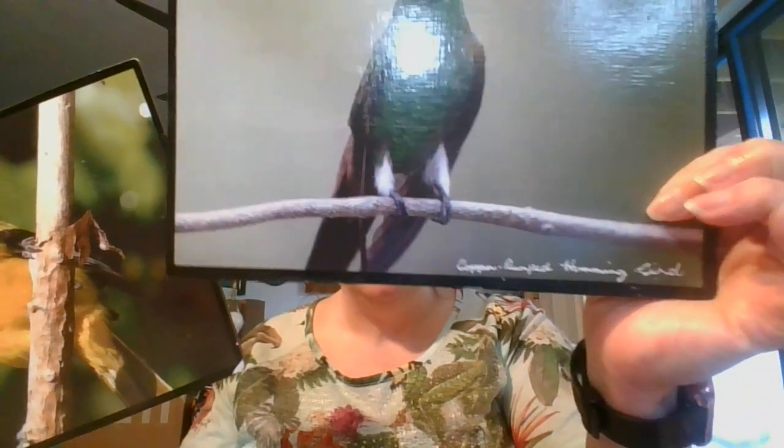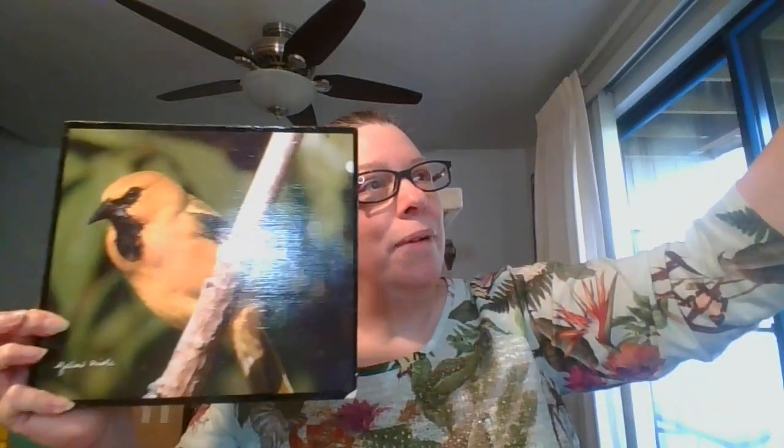Next up is another twofer — this is a cork back, so it could be used as a hot pad, or they're just really fun pictures. These are two birds. There's a little bit of wear on the bottom, that's the most noticeable. This one is the Yellow Aureole, and this is the Copper Rump Hummingbird — how about that? These measure nine by ten inches, and you're going to get both of them for $3. They are number ten.